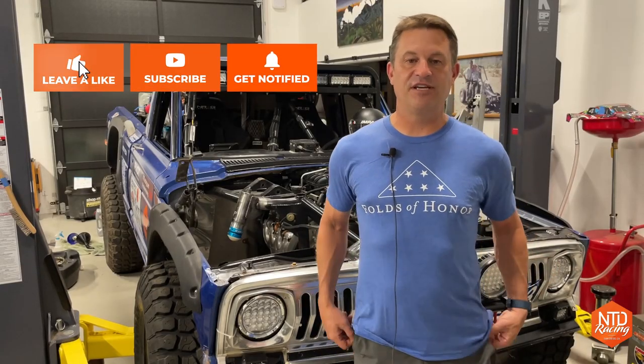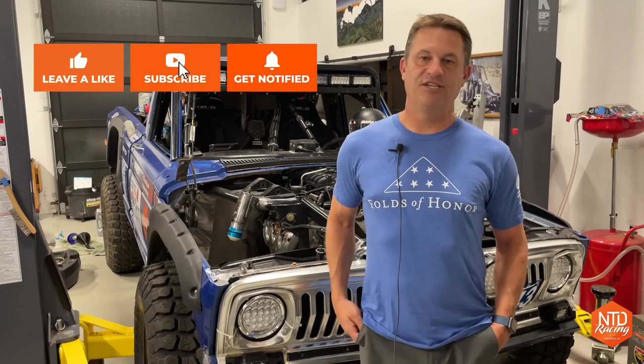Some really exciting stuff. I hope you like what you saw and you consider hitting the like and subscribe below — it sure helps us out. Can't wait to show you what we're doing next week. We'll see you then. Take care of yourself.